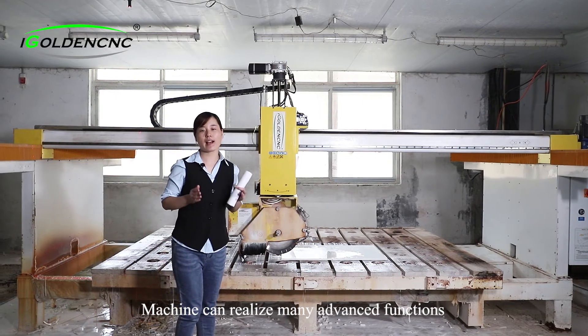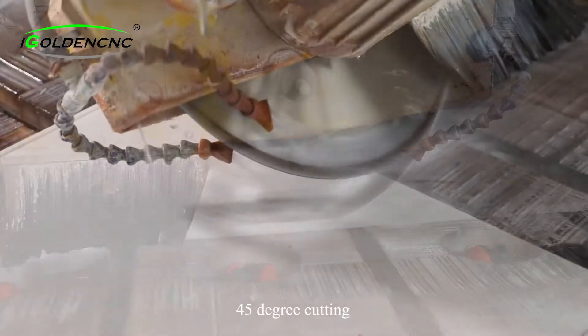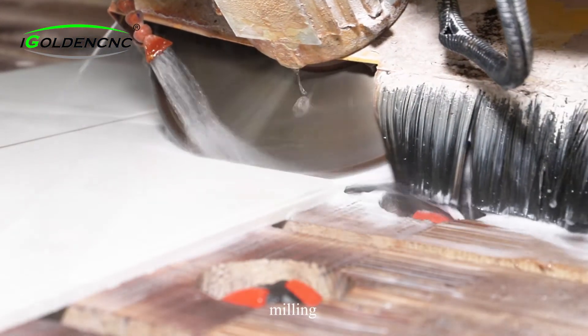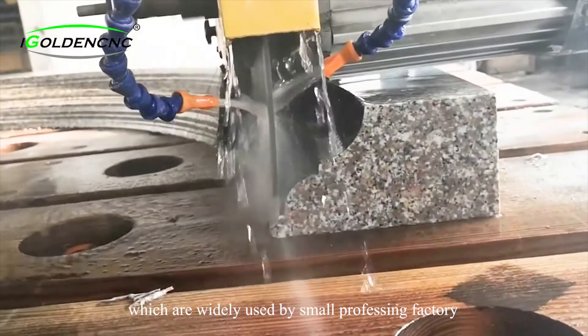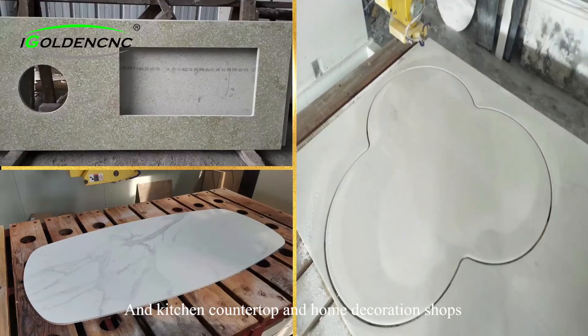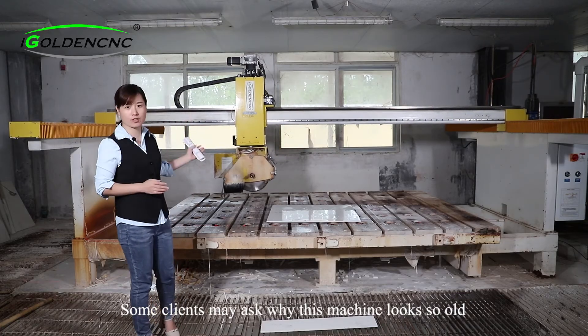The machine can realize highly advanced functions such as straight cutting, 45-degree cutting, chamfering, drilling, milling, profiling, 3D profiling, and 5D profiling, which are widely used by small processing factories, kitchen countertop factories, and home decoration shops. Some clients may ask why this machine looks so old.